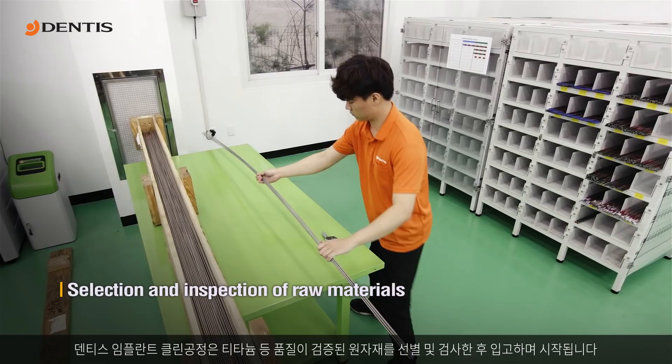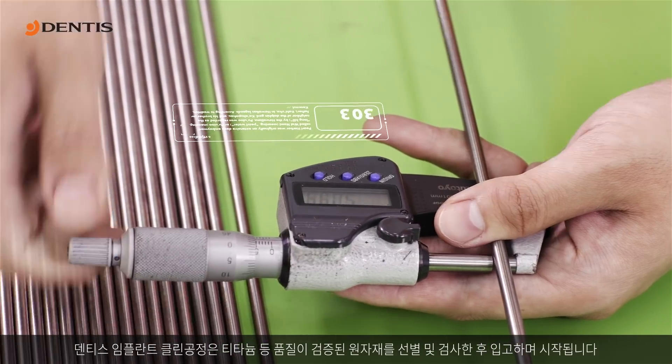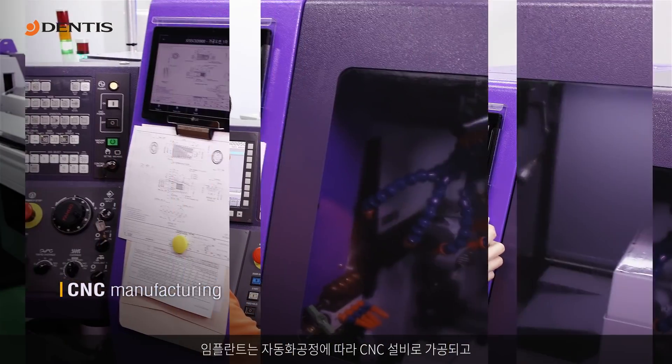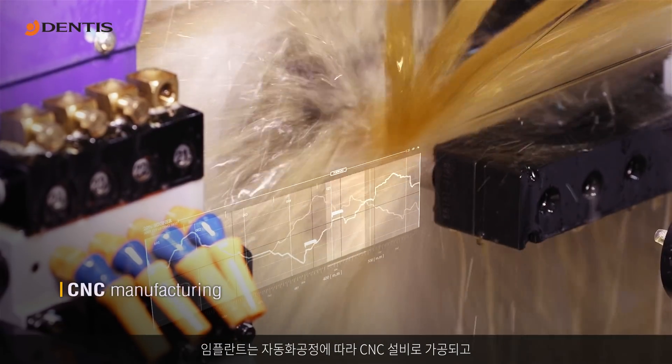The dentist's implant cleaning process begins after selection and inspection of quality raw materials such as titanium. The implants are manufactured by CNC in an automated process.